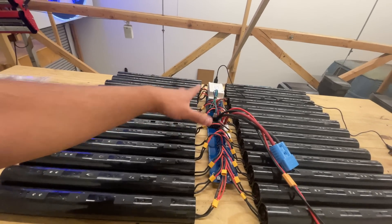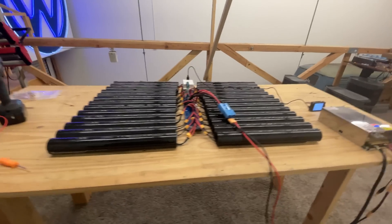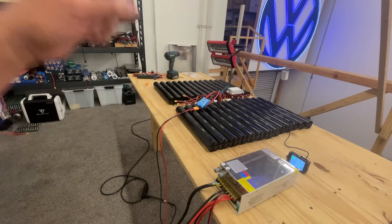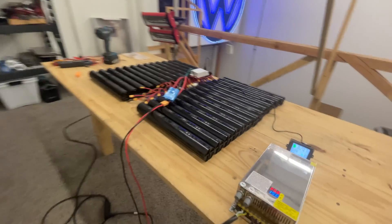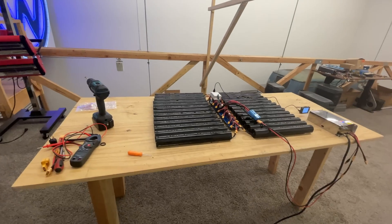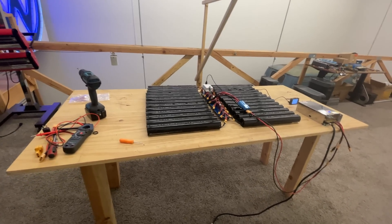We don't know where this PCB is going to start overheating, and we definitely don't want to run it to that point. So we'll wait for the packs to charge up, run the load test, do the thermal camera analysis, give it a rating, and then make these available so you can start building batteries.